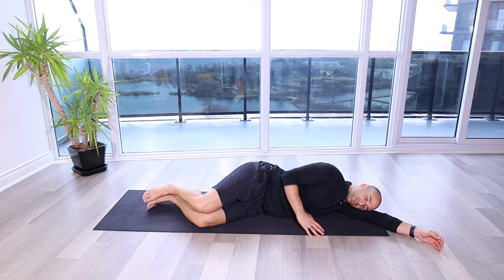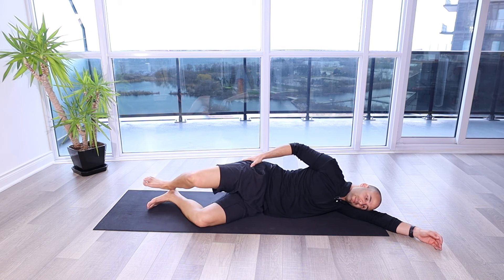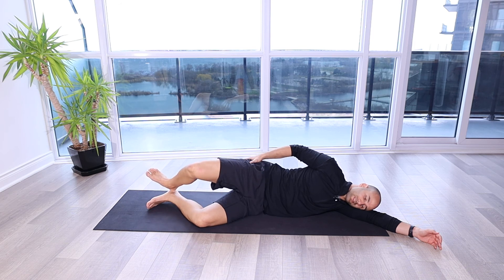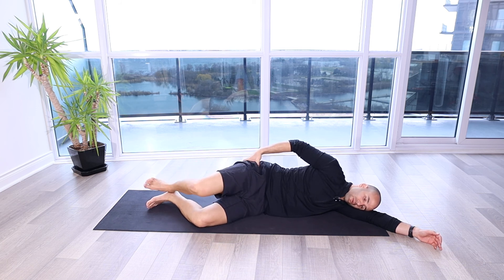From here, what I'm going to do is activate my glute and my external rotators of the hip, bringing my knee off my other knee as far as I can without letting the body roll. Then I'm going to slowly come back down, touch, and then again externally rotating this top leg using those external rotators of the hip without any compensation, and then slowly coming back down.